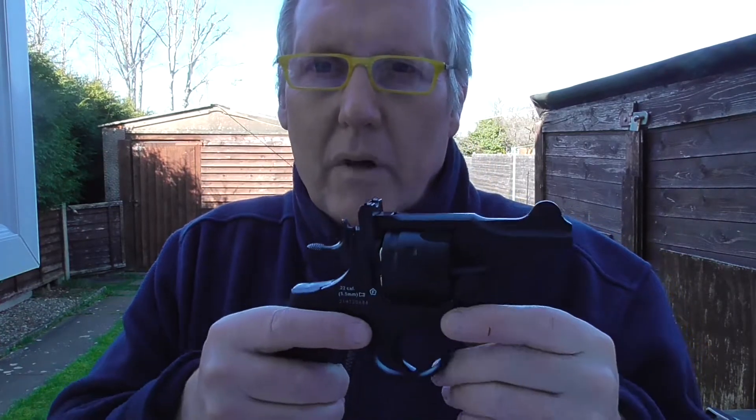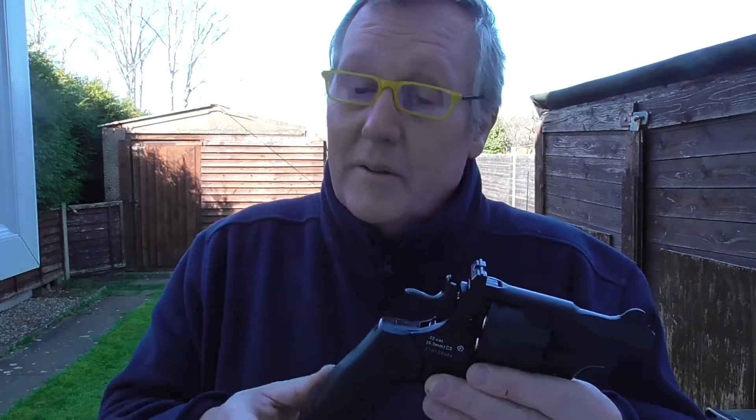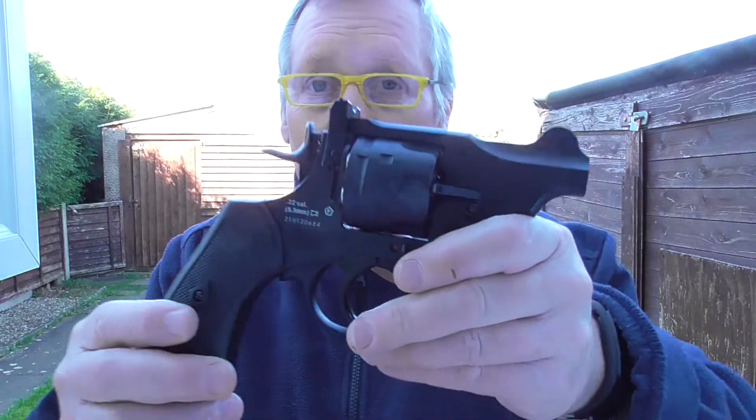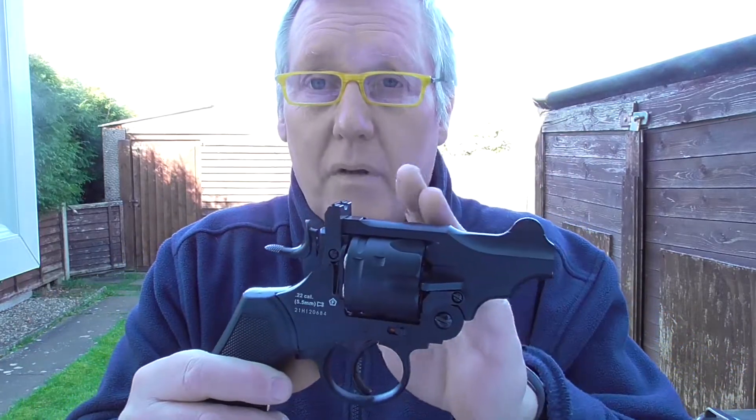In single action these are fantastic as well - obviously most revolvers are great in single action, but this is really brilliant. You could probably get all six in that group there, single action, freestanding. Providing you can keep your breathing and keep it still - I find it really difficult with my hernia, but this is really, you know, to show this is only a 2.5 inch barrel - it's a lovely rifle barrel.